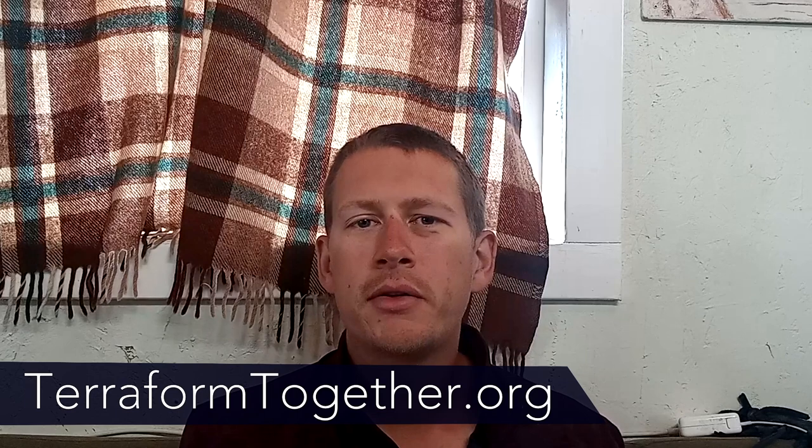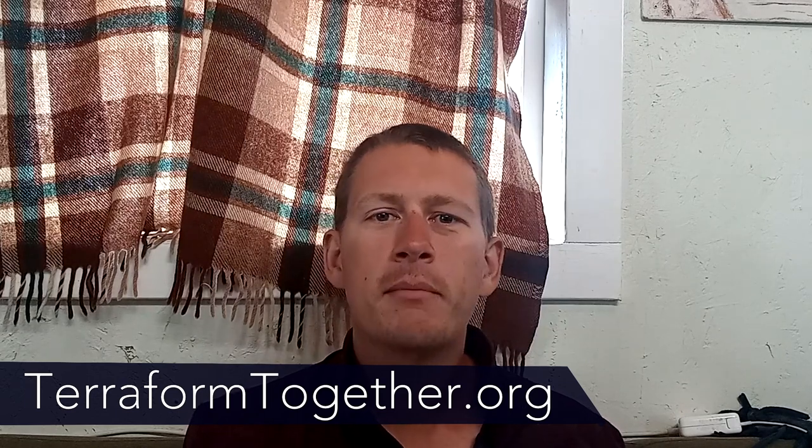Hello everybody and welcome to the Terraform Homestead. For those of you who are new to our channel, we are an off-grid non-profit in the middle of the Arizona desert that focuses on natural building.